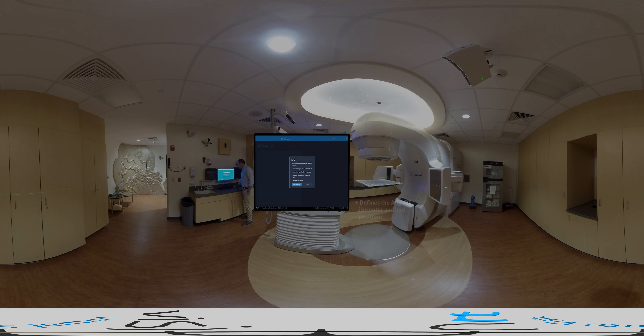They navigate to the plate calibration module within the AlignRT software and follow the online instructions to set up the AlignRT calibration plate. Once the plate has been accurately set up at isocenter, our physicist follows the on-screen prompts to start the calibration. The software automatically acquires images of the calibration plate from all the pods and performs the calibration.